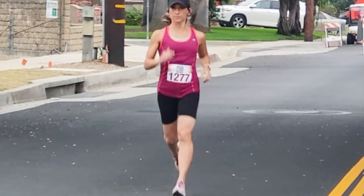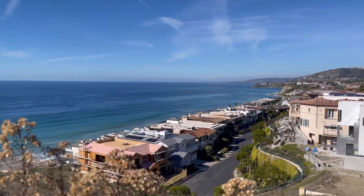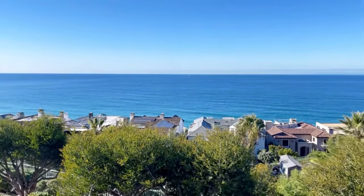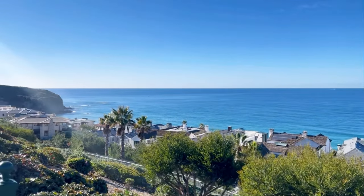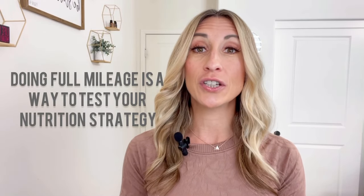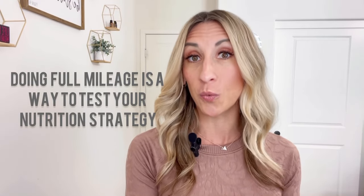Many training plans will take you to 12 miles or less, and then the 13th mile will be on your race day. This works great if your goal is just to finish the race. My goal is to get a PR, so I'm doing the full 13 miles prior to the race because I want my body to get used to it, and I want to know what to expect. I was never a Girl Scout, but I definitely want to always be prepared.